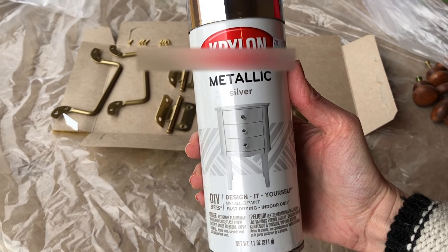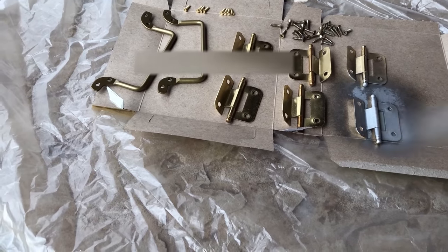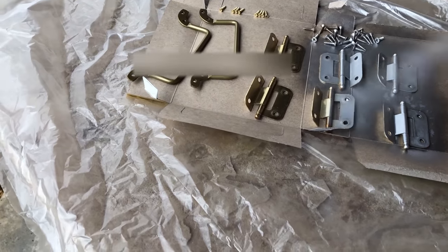Here I'm going to use some Krylon metallic silver spray paint to spray paint over these brassy hardware pieces.